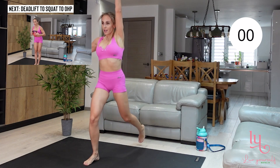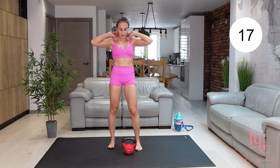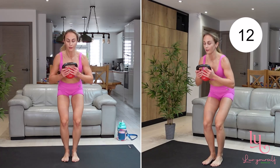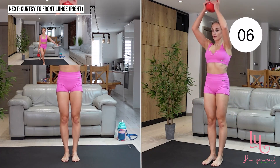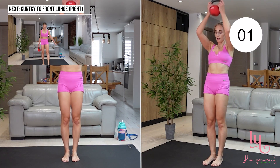Moving to our next exercise: grab your kettlebell, do a deadlift, immediately go into squat, then come up and bring your kettlebell above your head. Do another deadlift, squat, overhead press — activate and engage your entire body and keep your back straight.